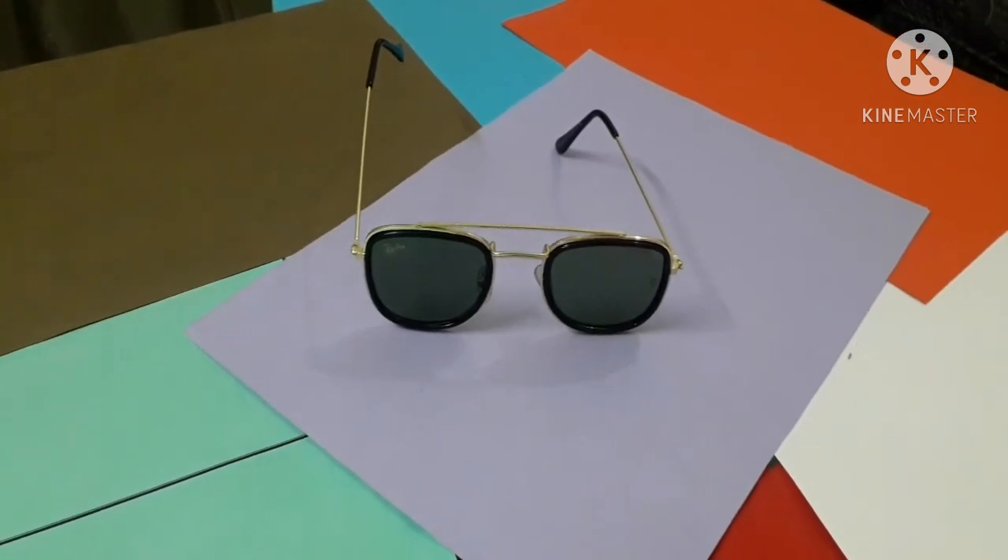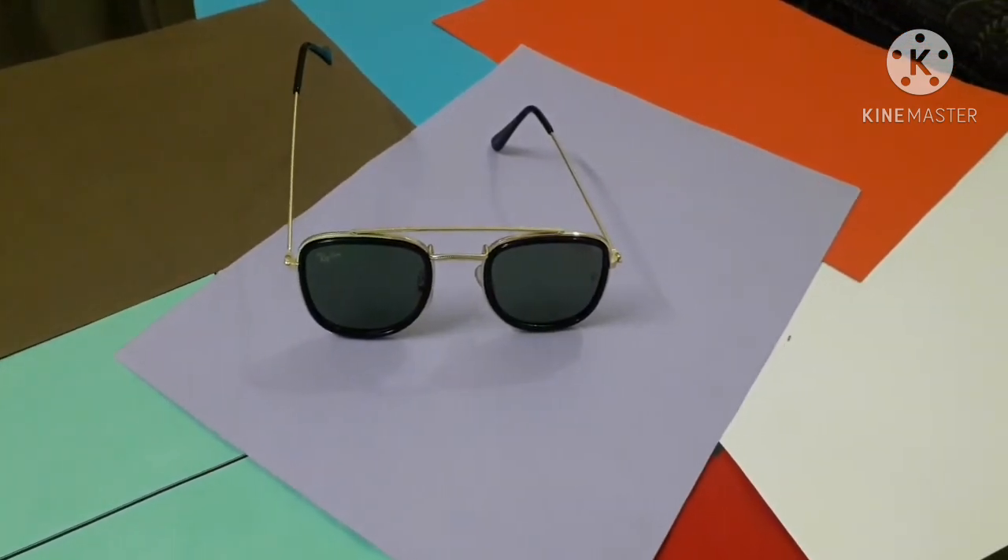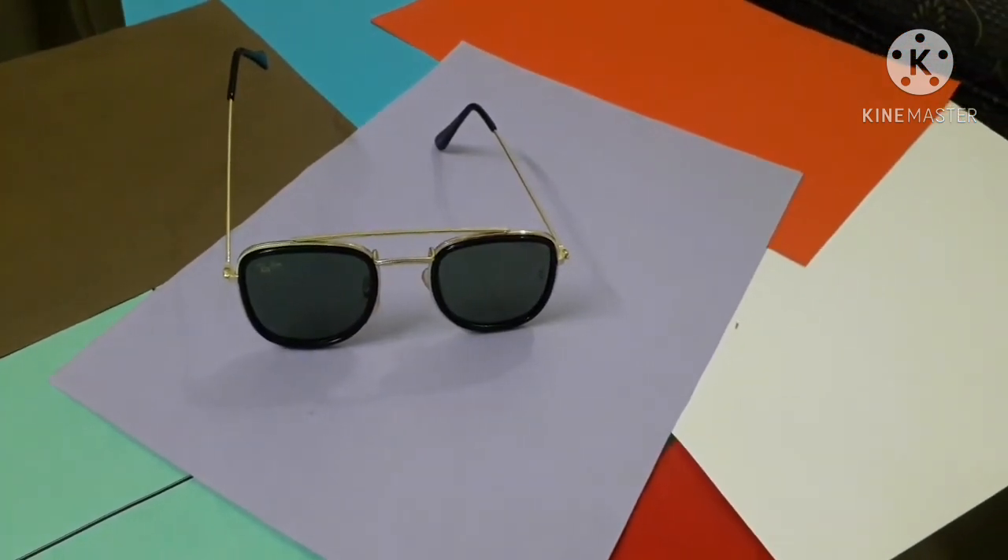These are actually an aviator style because the shade is green. It is in an aviator design with a double bridge square shape, and these are currently one of my most favourite sunglasses.